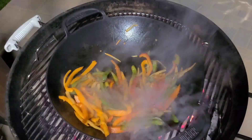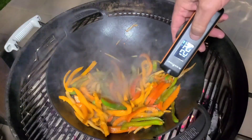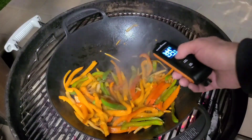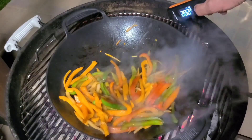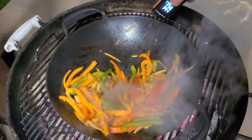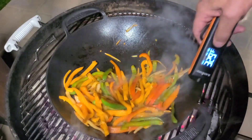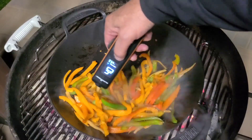Just for fun, let's get our Blackstone IR thermometer out. It's 402 degrees over here on the hot side, and about 295 to 300 over on the cooler side. So this hot side here is pushing 400 degrees.